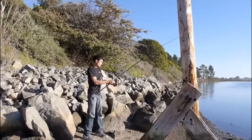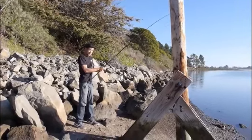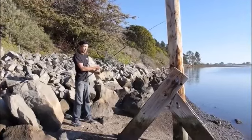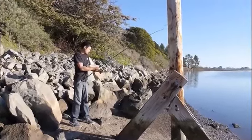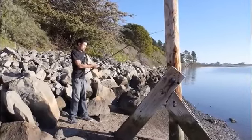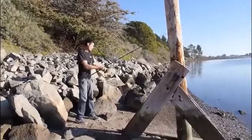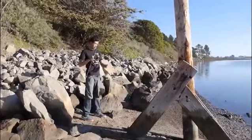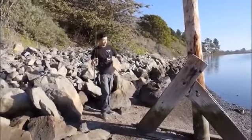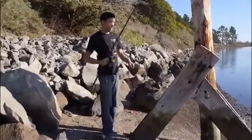We didn't catch anything with this new reel today, so I couldn't test out its drag capabilities or anything else really. It is really smooth when I bring it in, and it is a lot lighter than the Penn Battle. They're about the same price, but just like with any reel, it's going to take a while before it proves itself, so I can't really give it my full endorsement right now — but so far so good.